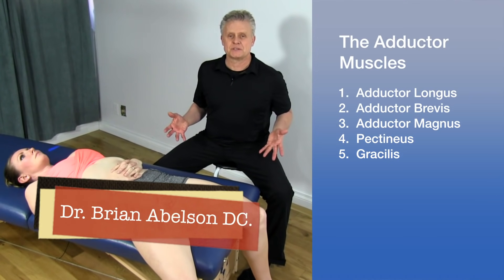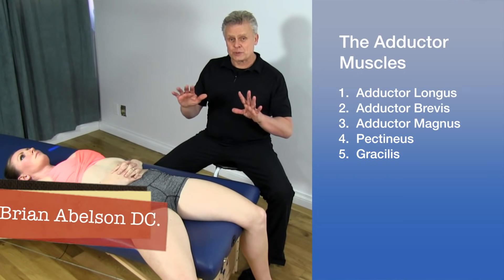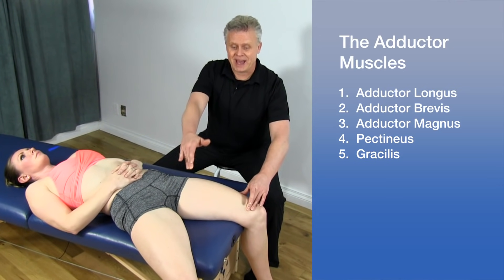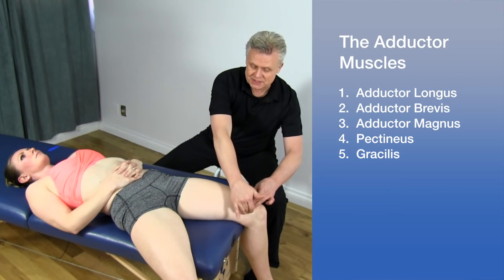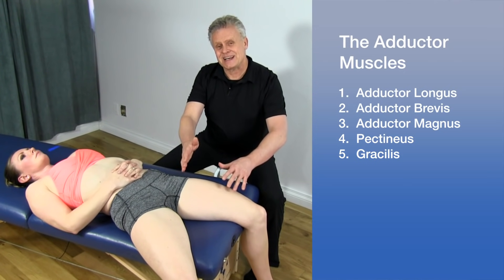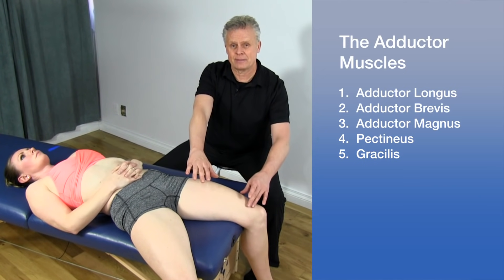Let's talk about the adductor muscles. There are five adductor muscles we're going to go over — two on the superficial level: the adductor longus, and the pectineus up near the groin. Underneath the adductor longus is the brevis. Then we have the gracilis on the inside of the leg, and the adductor magnus, which sits between the hamstrings posteriorly and the adductor muscles on top of it.